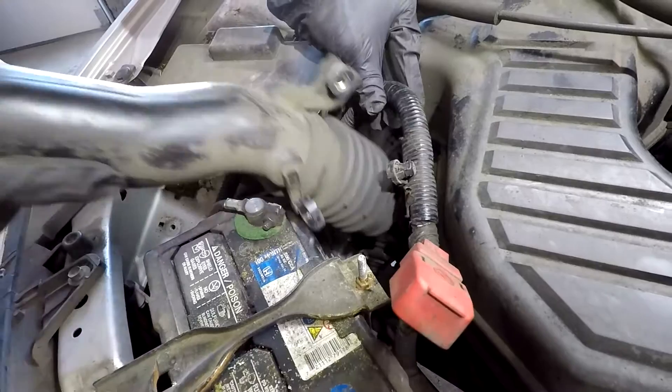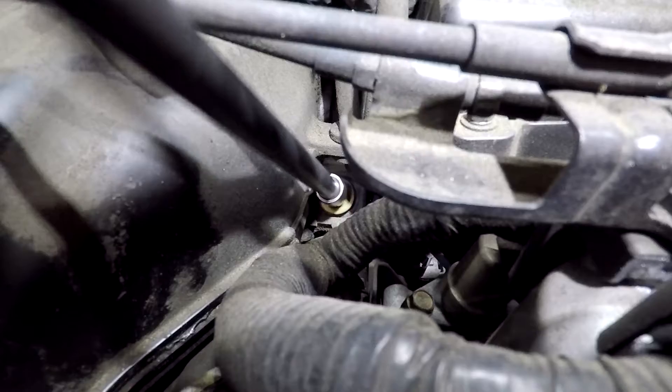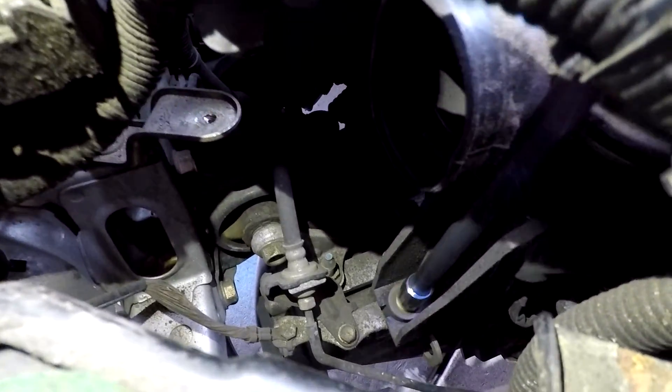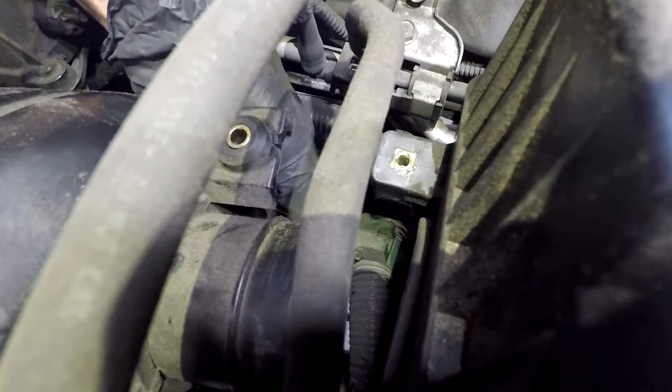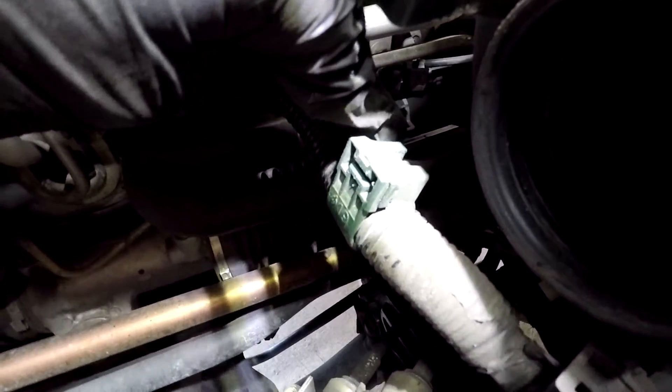Then work the other two bolts for the bigger piece of the airbox — there's one of them, and then the other one is near the battery. There is also one clip in the back that you need to unclip before you can actually pull this piece of the airbox out. That's where it clips in, and it's just a button on the top that you need to push.